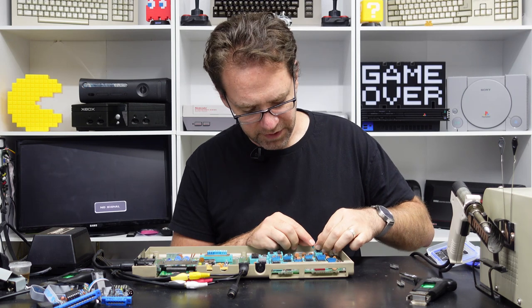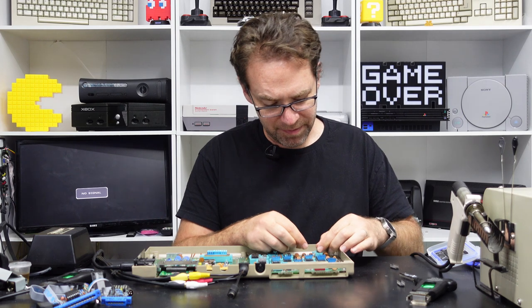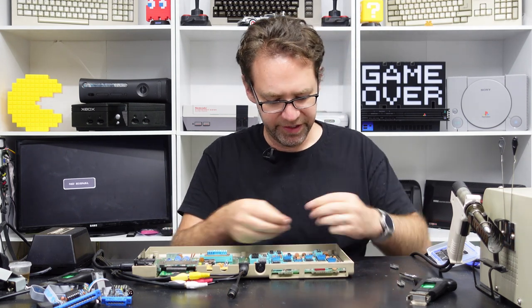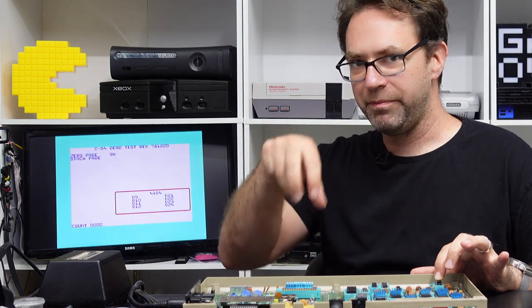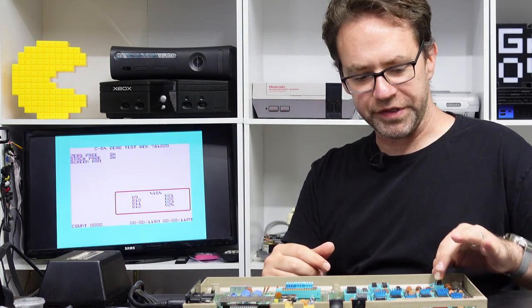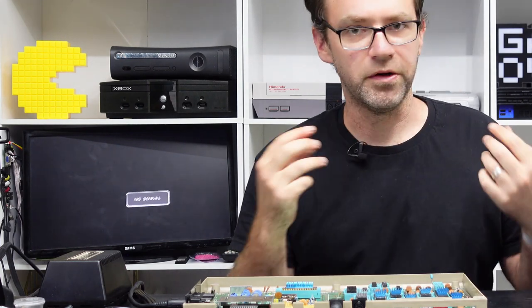Other times it'll just give you a different result, but at least if you notice a change when you piggyback a suspect RAM chip, that may be enough to clue you in on which RAM chip is having issues. This one doesn't want to sit on top of the other one — we can see the dead test has come up now. That bad RAM chip is still in that socket but I've got a good RAM chip piggybacked on top of it. So in theory as soon as I take that off it's bad. That can be a way of testing RAM while it's still soldered onto the board, but it's not always foolproof.